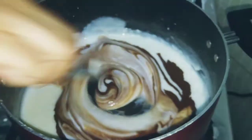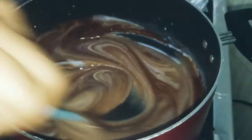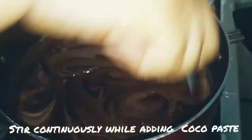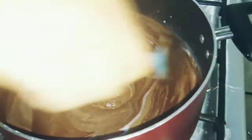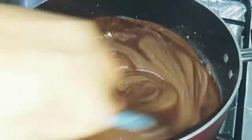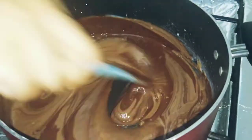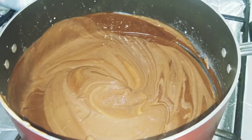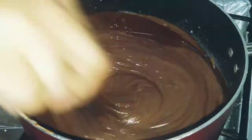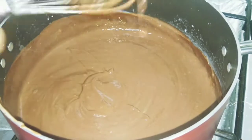Now we will add the cocoa mixture slowly. Keep the flame low and mix slowly with a whisk so that no lumps form. Look at how I am doing it — you will also do it this way. Mix it properly with the whisk so that no lumps remain.